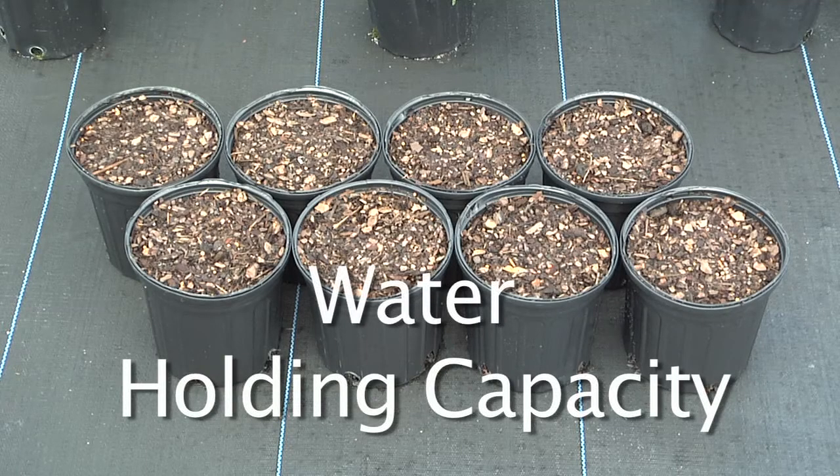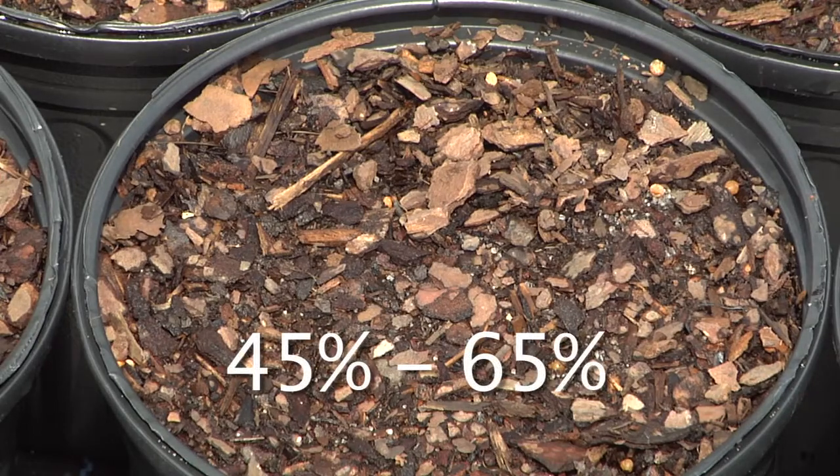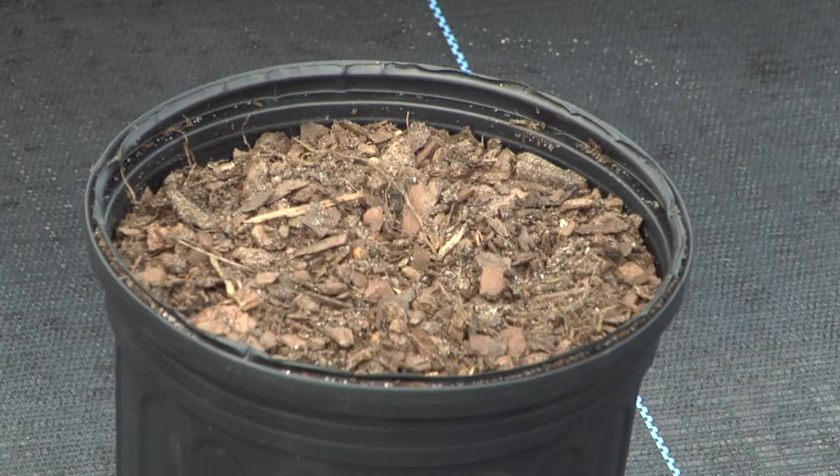The amount of water the substrate can retain, or hold, is called the water holding capacity. The nursery BMP manual suggests the substrate have a water holding capacity of 45-65% for plants grown outdoors. To determine the water holding capacity, first determine the volume of the container substrate.